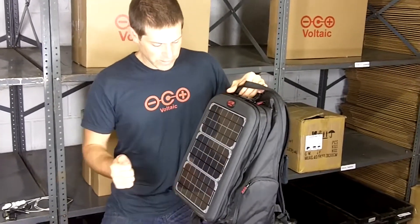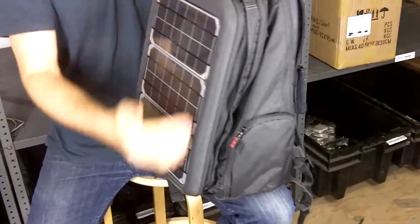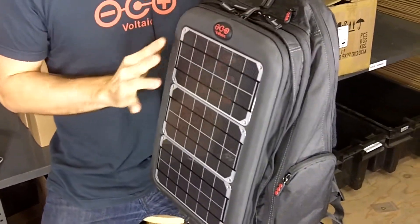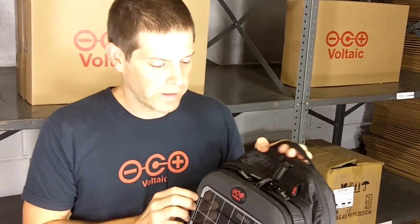On the outside of the Array, you've got three super-tough solar panels, and collectively they put out about 10 watts of power. What that means to you is, with an efficient laptop, an hour in the sun can get you up to 25 to 30 minutes of run time on that efficient laptop.